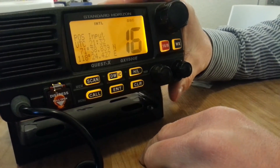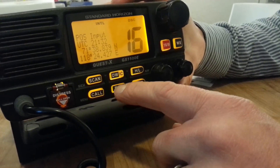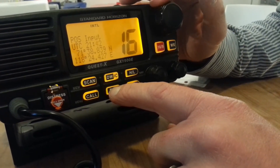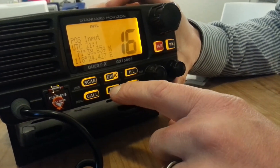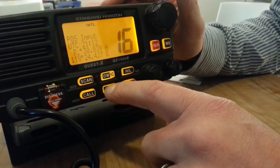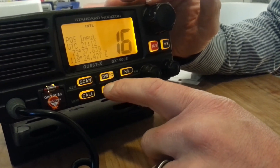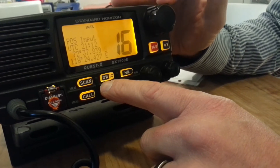If you want to go to another position, the blinking cursor shows the current position. You just go forward with enter to the place you want to change. There you can change the minutes — with the big knob here you can change the figure for the minutes. Confirm again by enter and go to your position to change it. If you want to change north or south, you just go on north or south and you can change to the other.